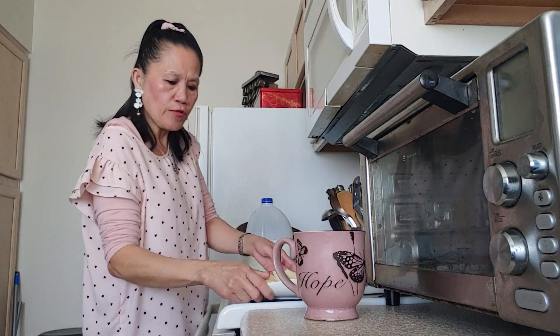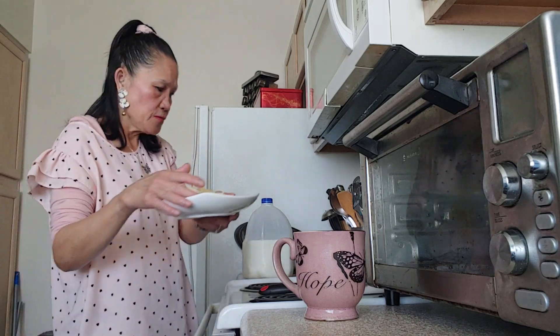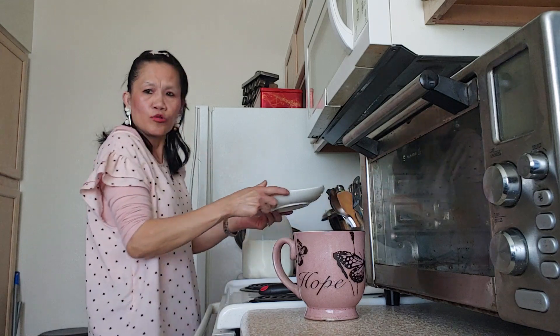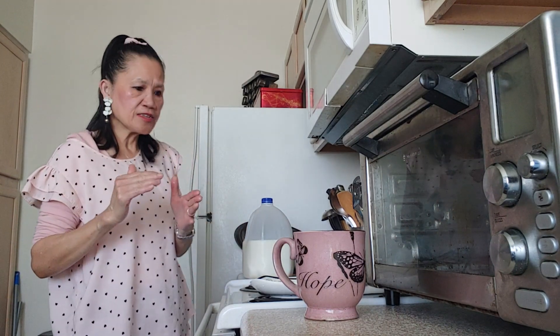And we are going to add the potato. Always soak the potato in water because it turns dark colored. I always soak it in the water after I slice it.